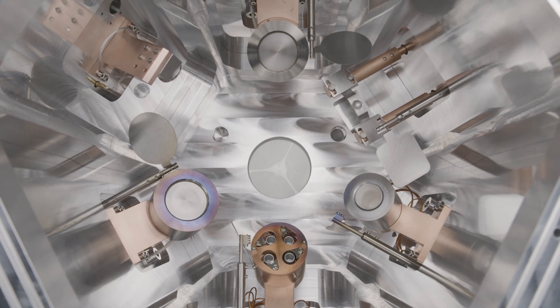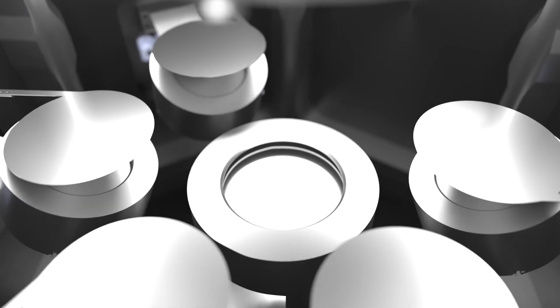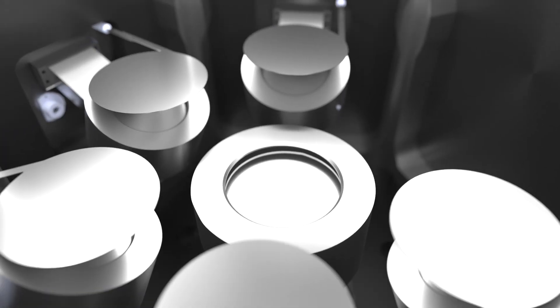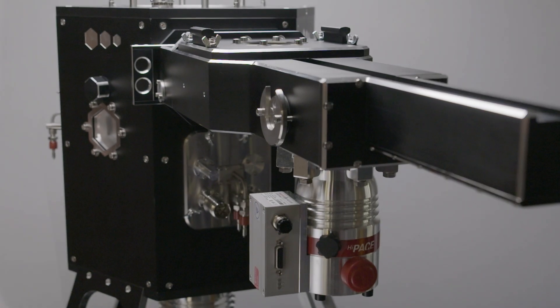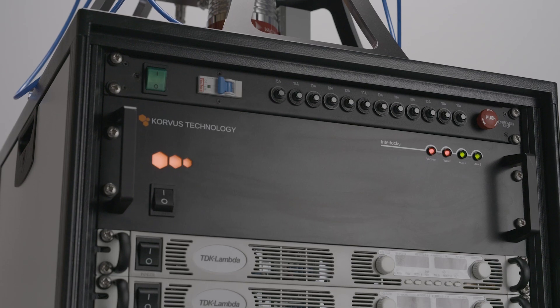The HEX-L and HEX-XL both fit up to 6 deposition sources, accommodate samples up to 6 and 12 inches in diameter respectively, and can be fitted with load lock systems. They're all compact systems with electronics housed in a standard 19 inch rack mount cabinet.